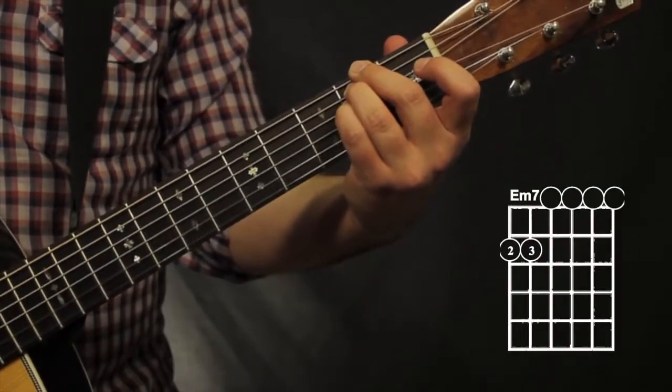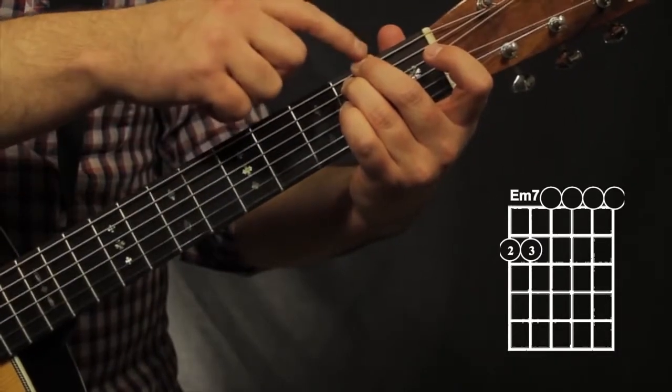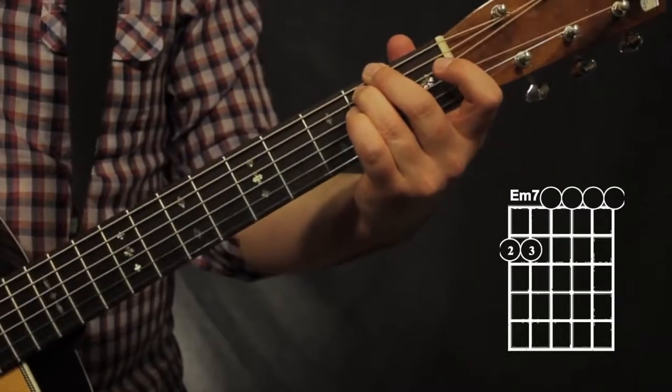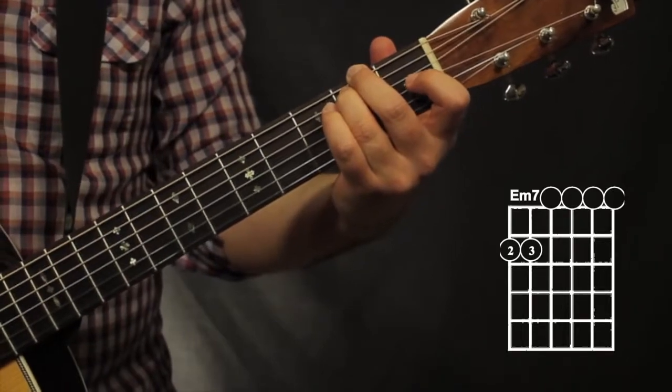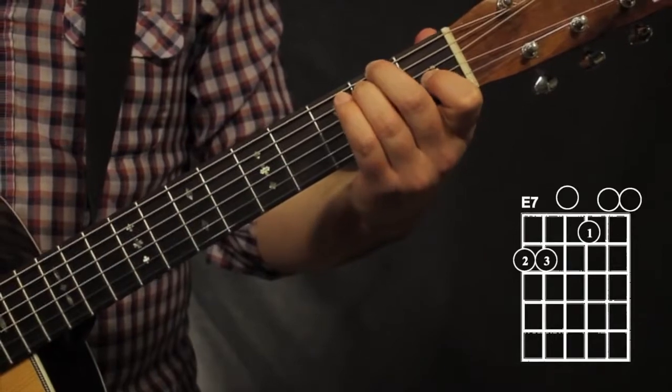For an E minor 7, all I have to do is take off my pinky. So now it's just my 2nd finger on the 6th string, 2nd fret, and my 3rd finger on the 2nd fret, 5th string. E7 is going to add my 1st finger on the 1st fret, 3rd string.